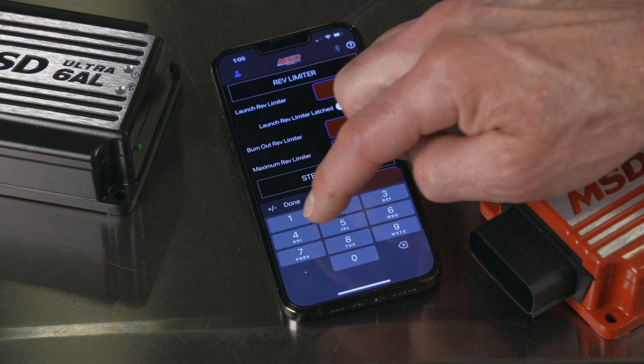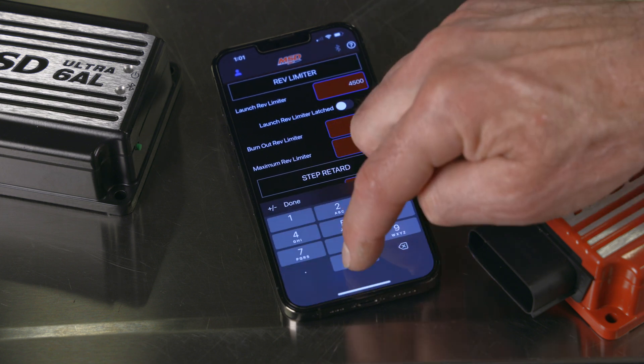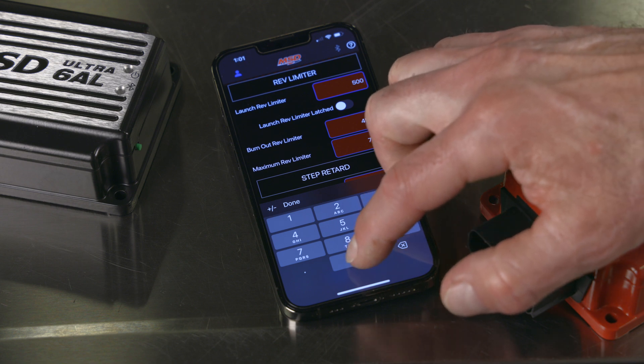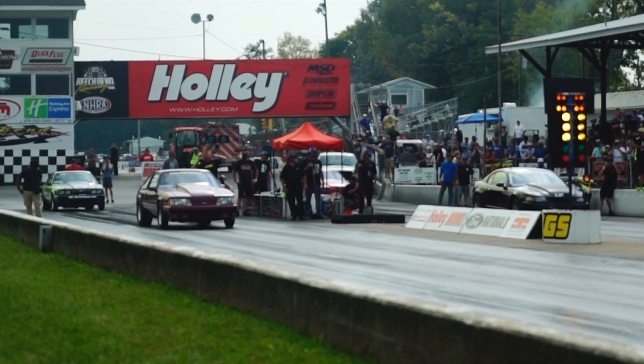With three rev limiters, use one for high-end over-rev protection, a burnout rev limiter, and a launch limit that you can activate with a clutch or a transbrake. This feature will help your car blast off the starting line.